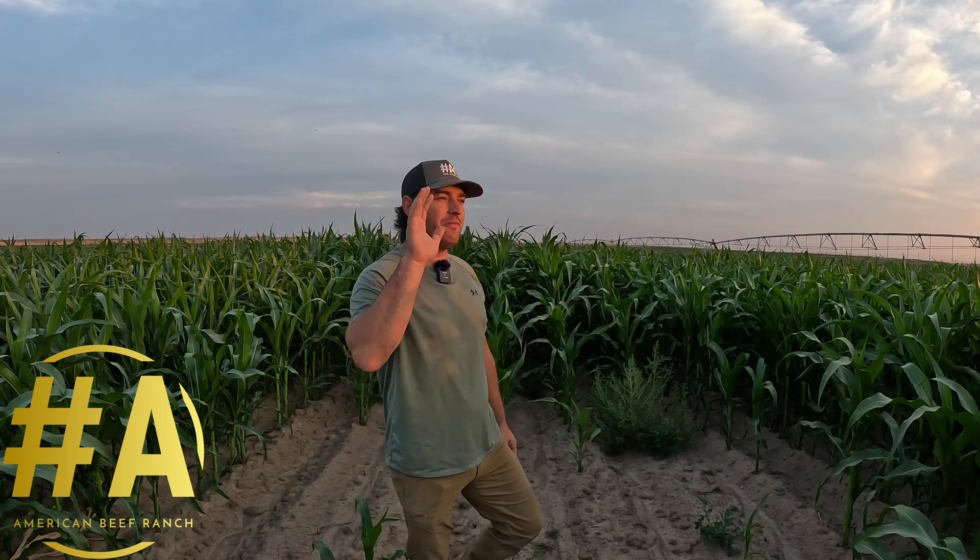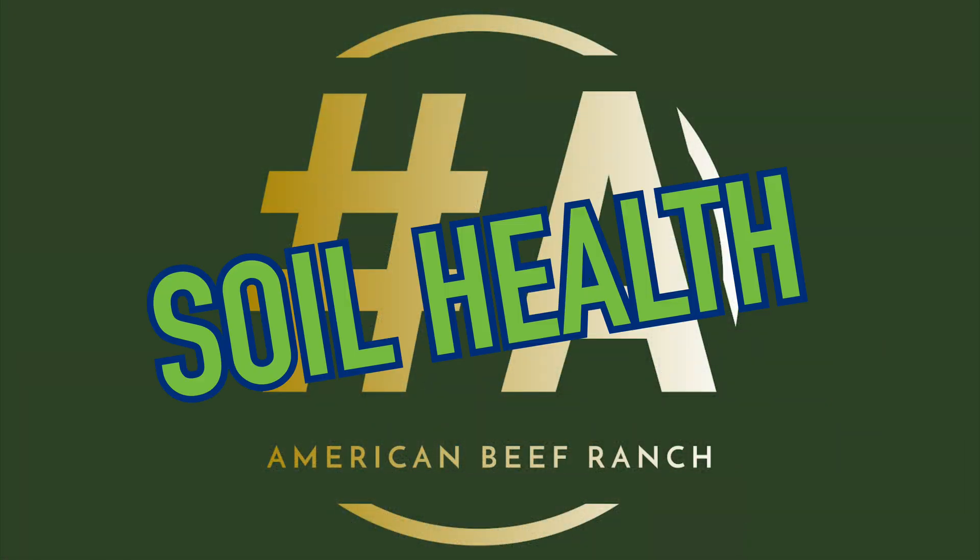Welcome back everybody to American Beef Ranch. My name is Jesse. Thank you for stopping in — this video is about five minutes long and covers soil health and something that can help you be a better farmer. I wanted to take some time and talk about why you are literally choking the life out of your soil.